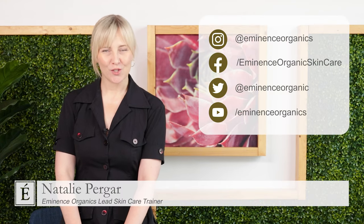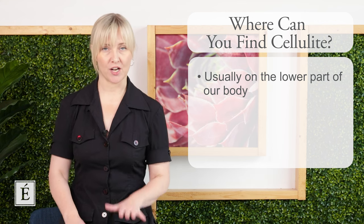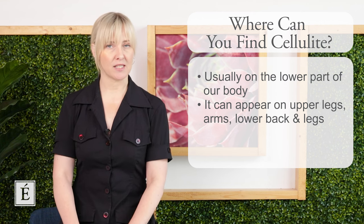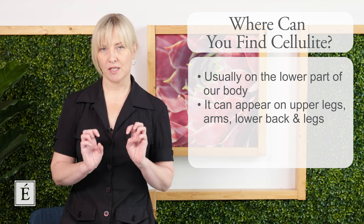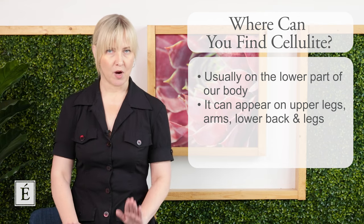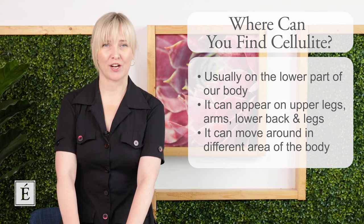If you have cellulite, you can actually use a gua sha massage for the body to help you out. A lot of us might notice it because of an almost puckering or orange peel effect, and it's generally located in the lower part of our body — primarily in our upper legs — though it can also appear on our arms, lower leg, and lower back. Most of us will see our cellulite in the upper leg area, in the thighs.